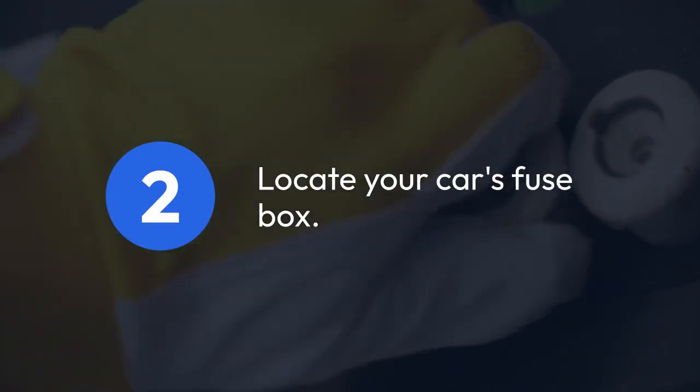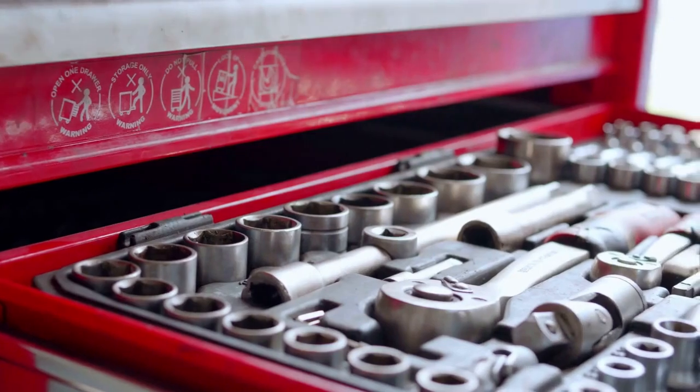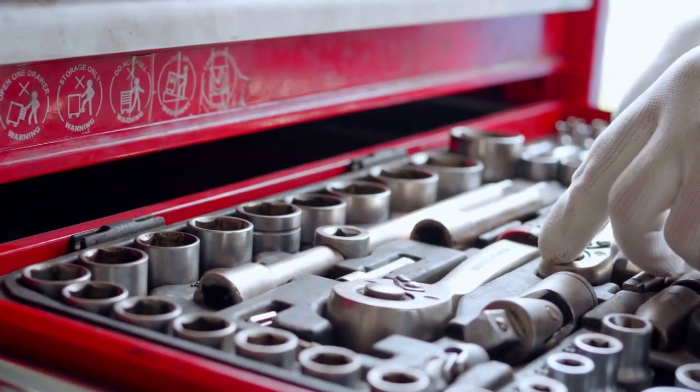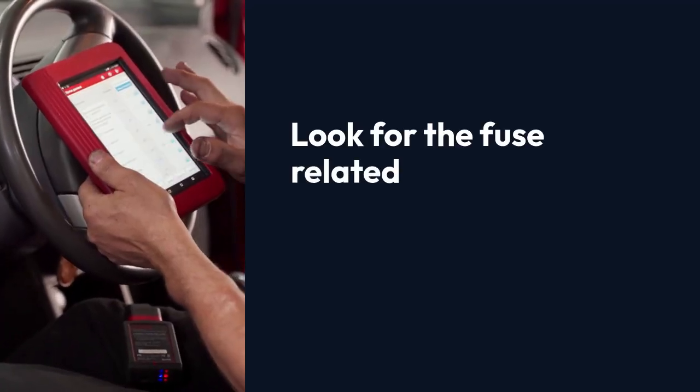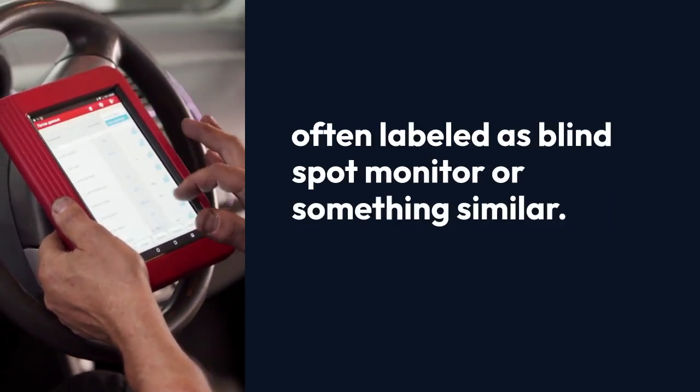Step 2: Locate your car's fuse box. The location varies depending on the make and model, so consult your owner's manual for precise instructions. Look for the fuse related to the side detection system — it's often labeled as 'blind spot monitor' or something similar.